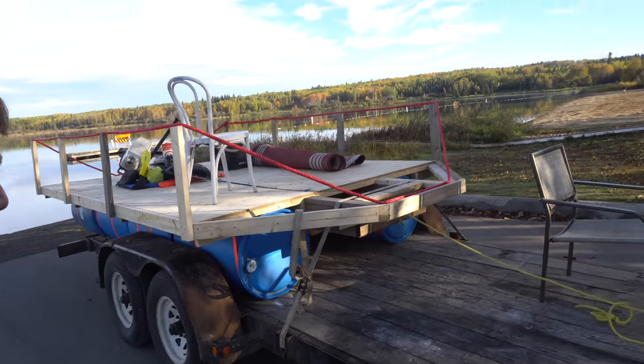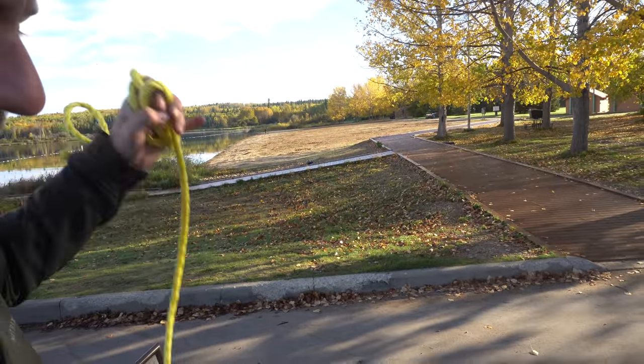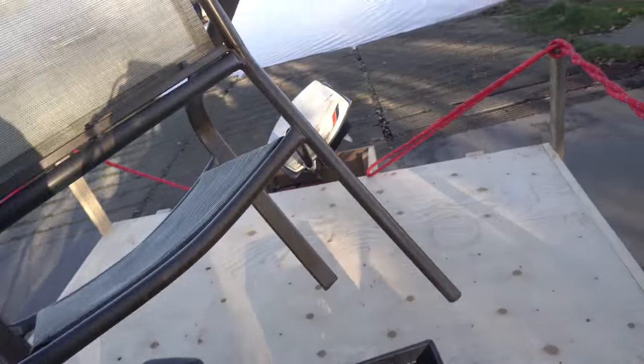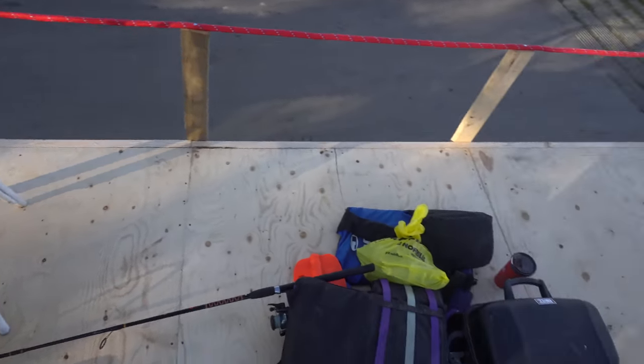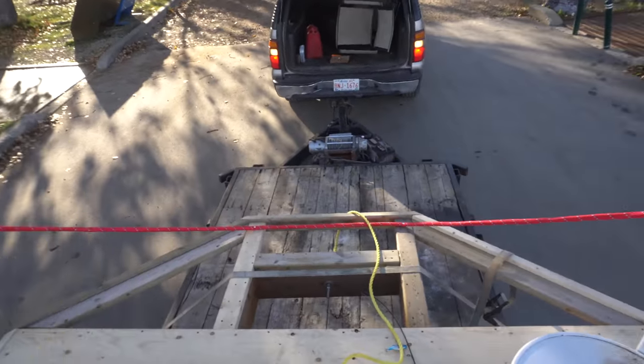Okay, we are launching the do-it-yourself camping raft. I guess this chair can move. I'll just film from on the boat. Here is the do-it-yourself camping raft. My job is to pass the rope to Bob over there. So here we go.